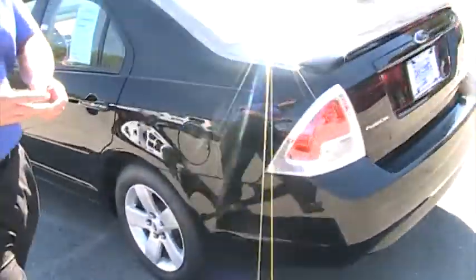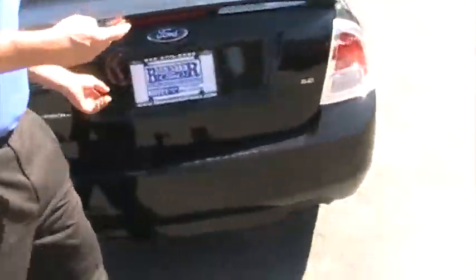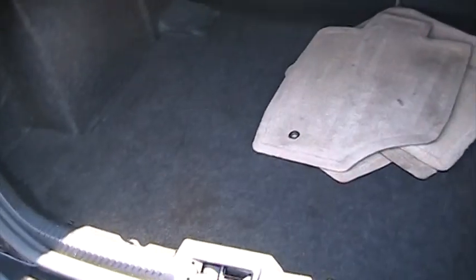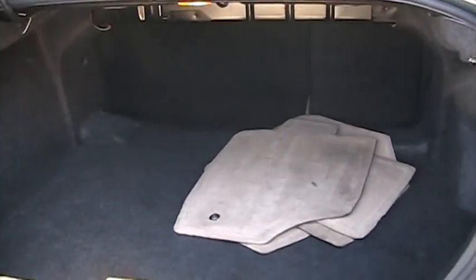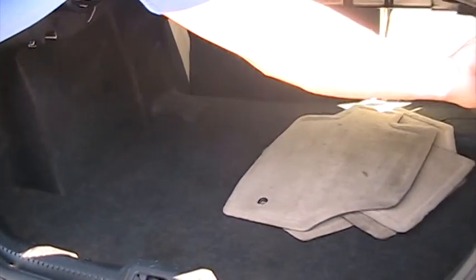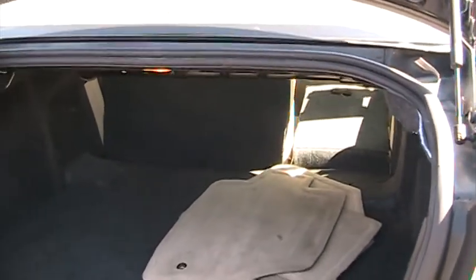Come right in the back and I'll give you the quick tour here. All the Fusions have a nice big trunk. What's also nice is you can actually release the seats back here, so if you have to pass items through, it goes right on through.